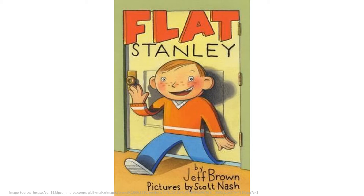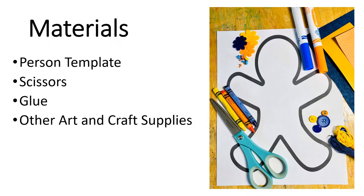Today we are going to create your own Flat Stanley or a flat version of yourself. You will need the person template — printing on card stock works best. You can find this at emilyturnerhankins.com or go to my Teacher Pay Teachers store. Look for the link in the video description below.